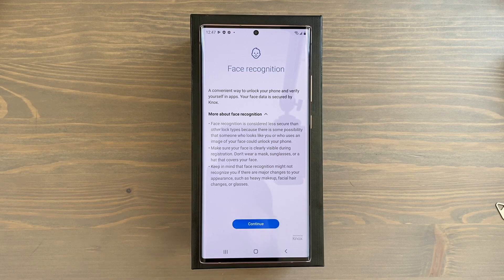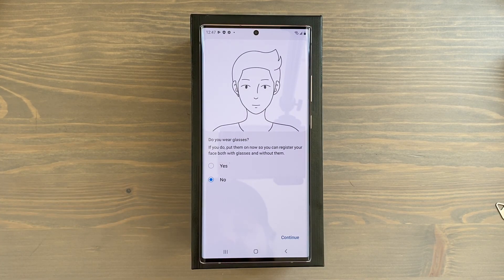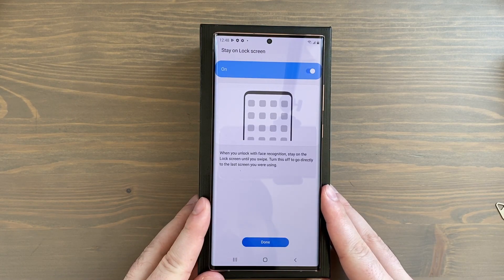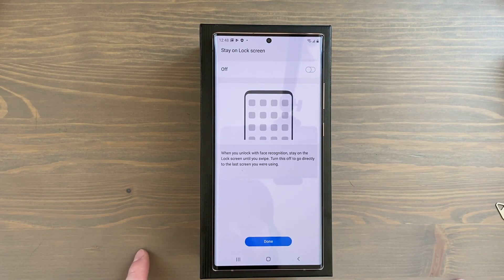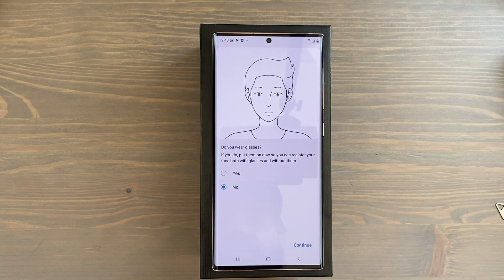Face recognition is a convenient way to unlock your phone and verify yourself in apps. It's a little bit less secure than some other lock types, so gauge whether that's a big deal to you. It'll ask if you wear glasses — I don't, so I'll keep it on No and tap Continue. I registered my face pretty quickly. It asks if you want to stay on the lock screen after it's unlocked — I'm going to turn that off so it dives straight into the home screen. Tap Done. You can also add an alternative look if you wear sunglasses or a hat.